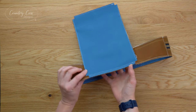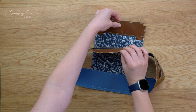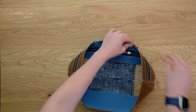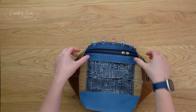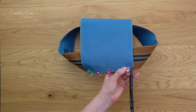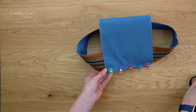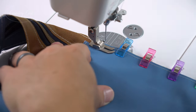Now take the top part of the gusset and match the center mark to the center mark on the top of the panel. Clip that together until you reach those cut-out corners again. Cut into the gusset at those corners - only snipping up to the corner, so it's just three-eighths of an inch. Sew from this cut-out corner to that cut-out corner using three-eighths of an inch seam allowance.